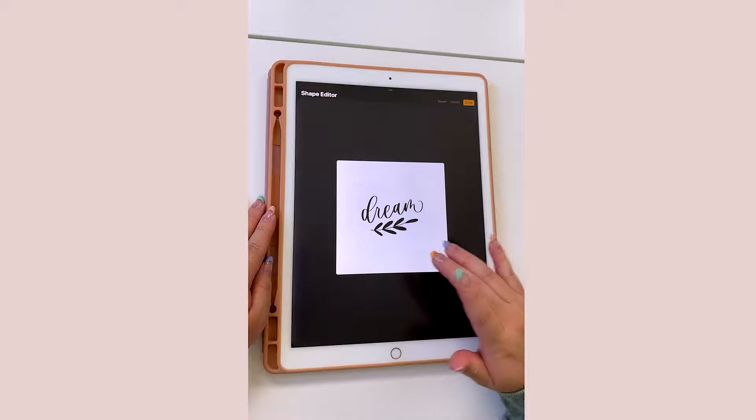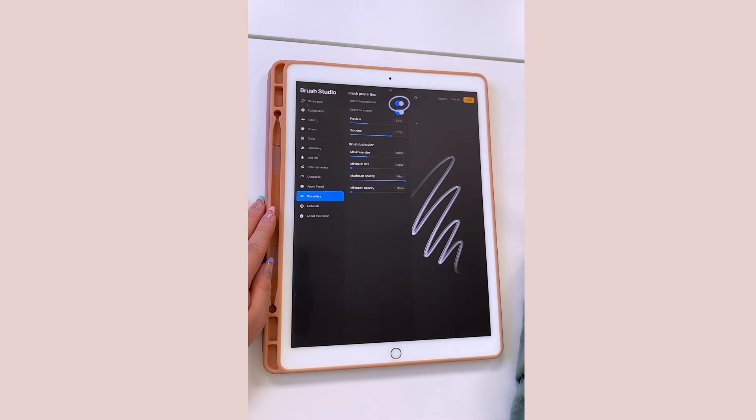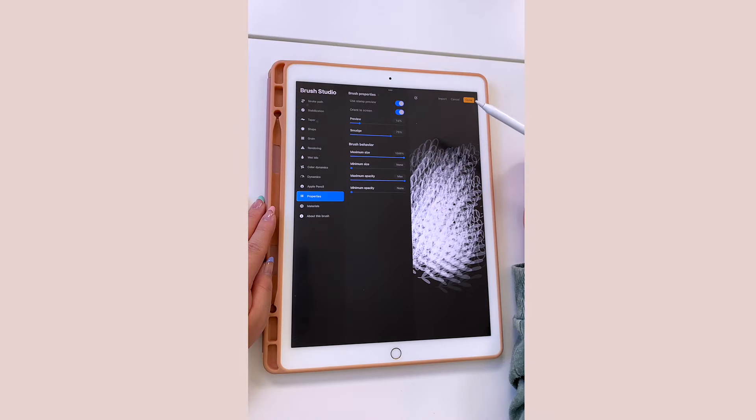Now use two fingers and tap the screen — this is going to invert the design. Then make sure to tap Done in order to save your design. Tap on Properties and make sure you turn on Use Stamp Preview.